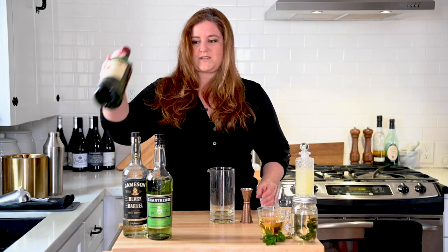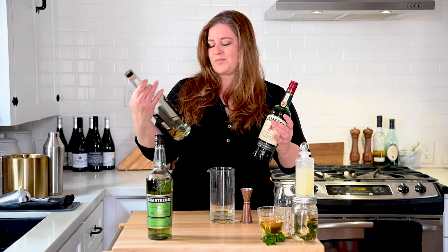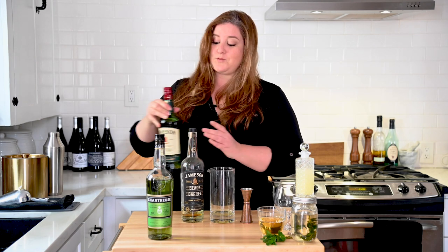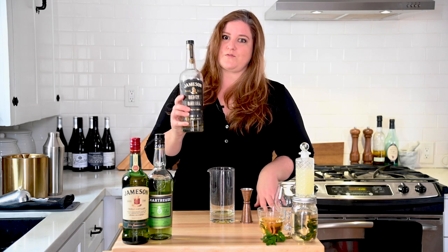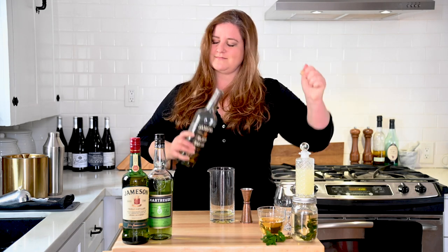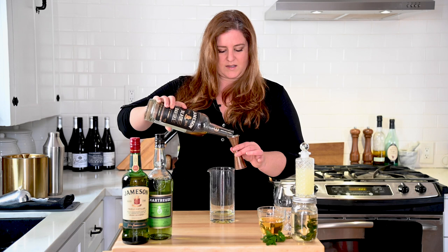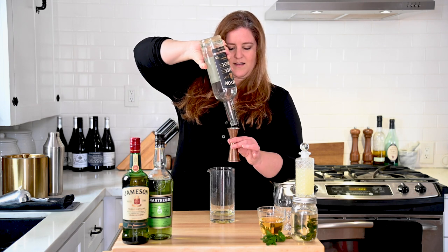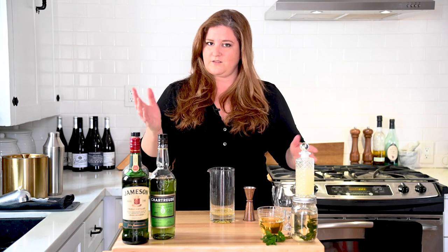Then we're going to take our Jameson. I have regular Jameson here, which I love, but I also have a little bit of Jameson Black Barrel left and it looks like exactly the amount I need. So we are going to use that for this cocktail. Smells like terrible decisions. I do one ounce — perfection. Goodbye, old friend. I love Jameson Black Barrel.